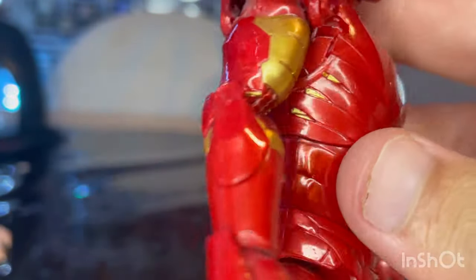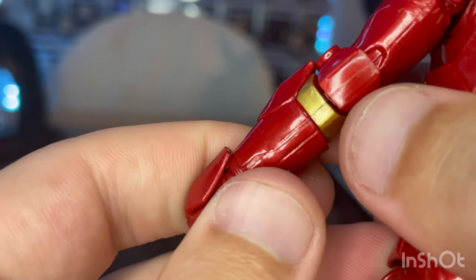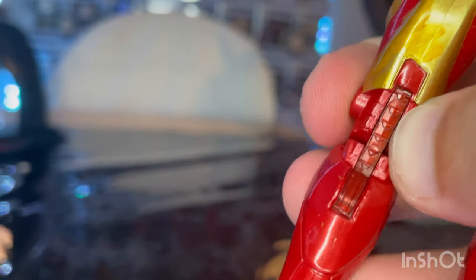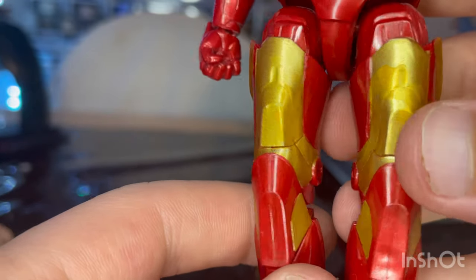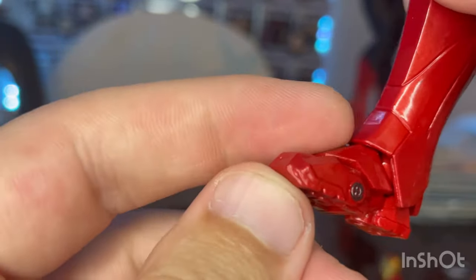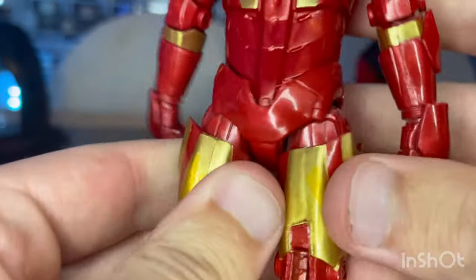In the ab area, you get some gold around the lats. Here's the back with gold and good sculpt. You get some gold near the elbow, some creases near the hips, and gold on the backside of the thighs. There are very thin joint hinges there which look sleek. You get some texturing with vents for the calves. On the front, gold around the thighs, quads, and near the knees. Here are the feet — you get some gray for the toe hinges but no actual toe joint articulation. You get peg holes at the bottom with some treads, which is pretty cool.